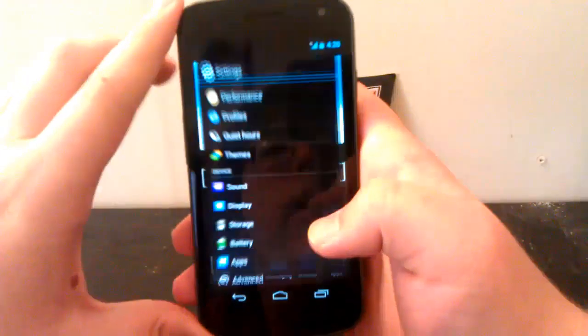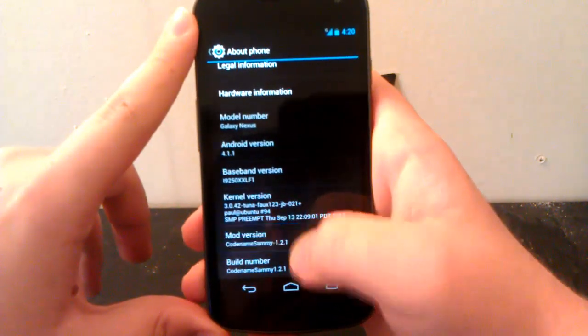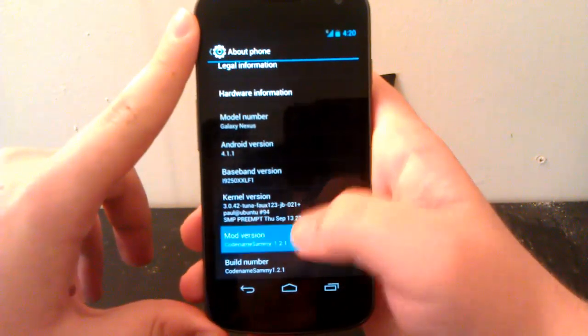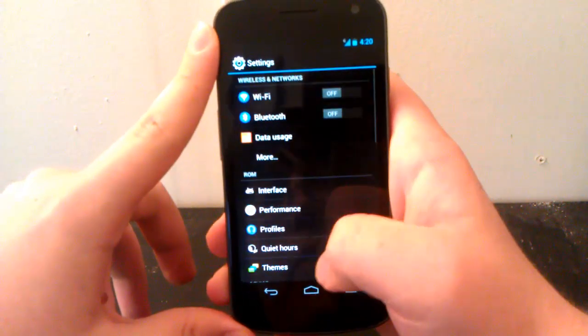But let's just jump right into Settings and go to About Phone. And we are running Codename Sammy 1.2.1. I kind of like the little weird sound effects. As you can see it's got everything of Codename Android in it.